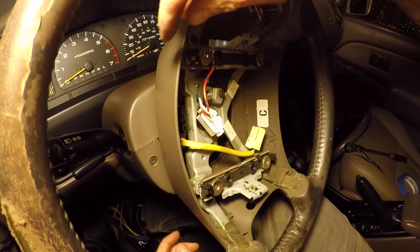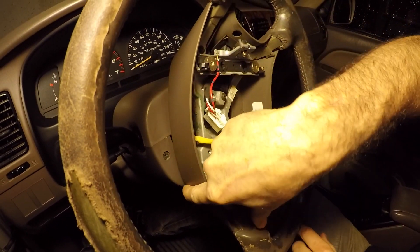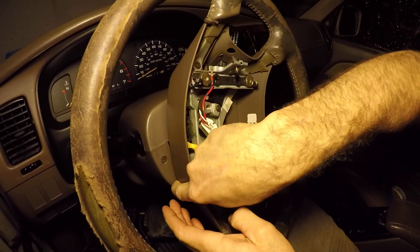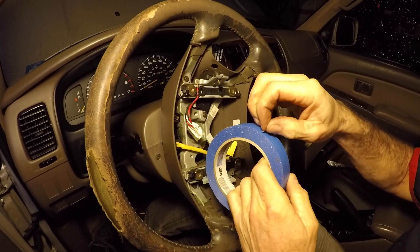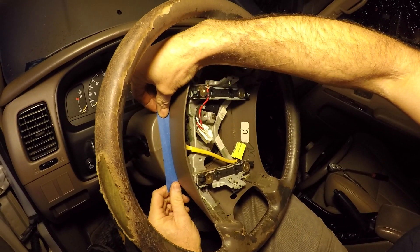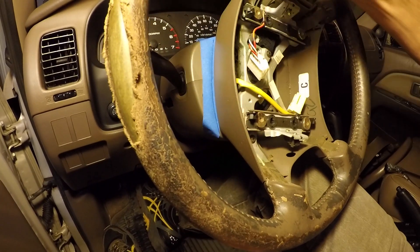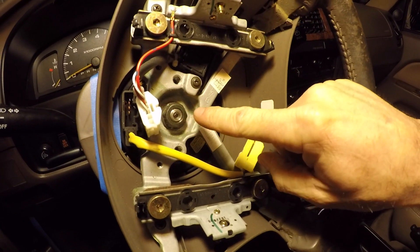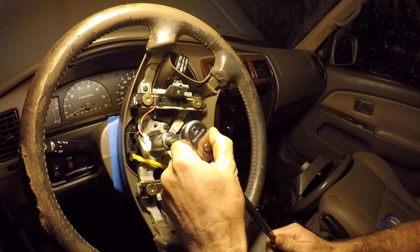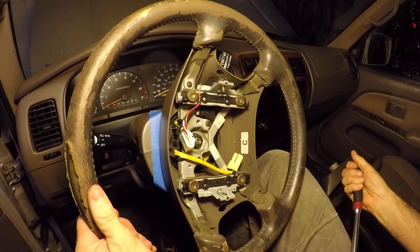It's locked. Next we put a couple pieces of painter's tape on the column and trace the outline of the steering wheel curvature onto the tape with a pen. When we get the new steering wheel in we can match up the curvature to the line we made. The steering wheel set nut is 19 millimeter, so I'm using a deep socket with a short extension on my flex-head 3/8 drive to break it loose. I notice it wants to turn, and I don't want to put a lot of strain on the locking mechanism.